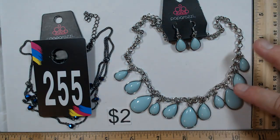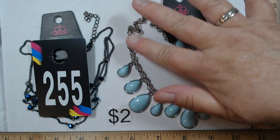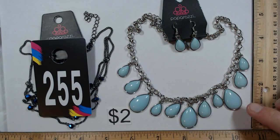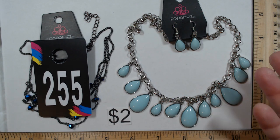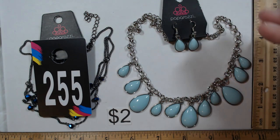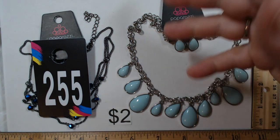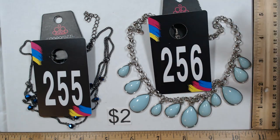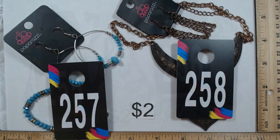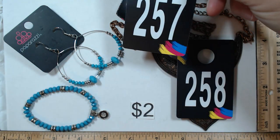256 is one of the nicer Paparazzis — it has a hefty chain with that robin's egg blue, turquoisey look without the turquoise price, and matching earrings. Both sets are between 16 and 19 inches with extenders. 256 is also two dollars. Continuing with the Paparazzi theme — 257 will be a pair of earrings and a bracelet from the box that match beautifully.